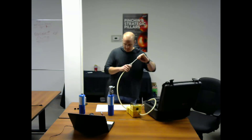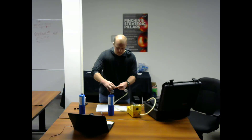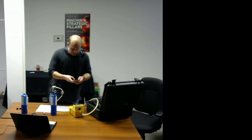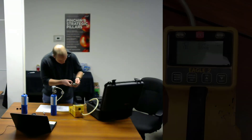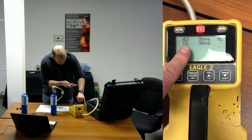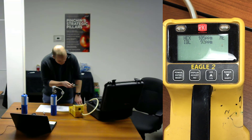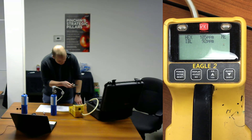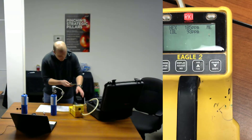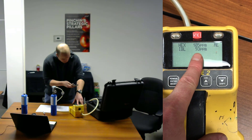Now we're going to take a direct reading from the 100 parts per million gas using our PID. And as you can see, it's going to slowly rise up to 100 parts per million on the isobutylene scale. For isobutylene, we're going to record a number of 93 parts per million.